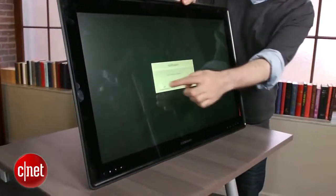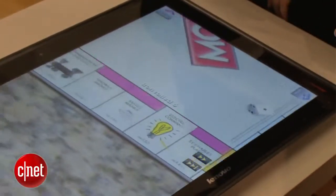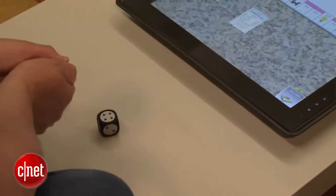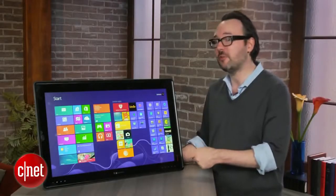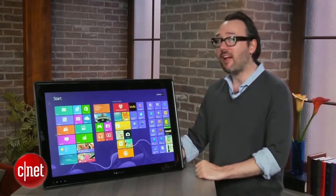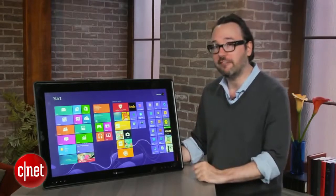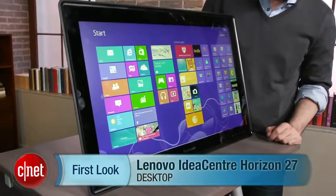You're going to pay a little bit of a premium over a comparable 27-inch touch all-in-one for this, but not too much. Right now this runs about $1,699 for a Core i5 version and $1,850 for a Core i7, but they're going to come to retailers like Best Buy very soon at lower prices — $1,499 for the Core i5 and $1,599 for the Core i7. For that price you're getting a decent all-in-one that also has all this other cool stuff built in. I'm Dan Ackerman and that is the Lenovo IdeaCenter Horizon 27.